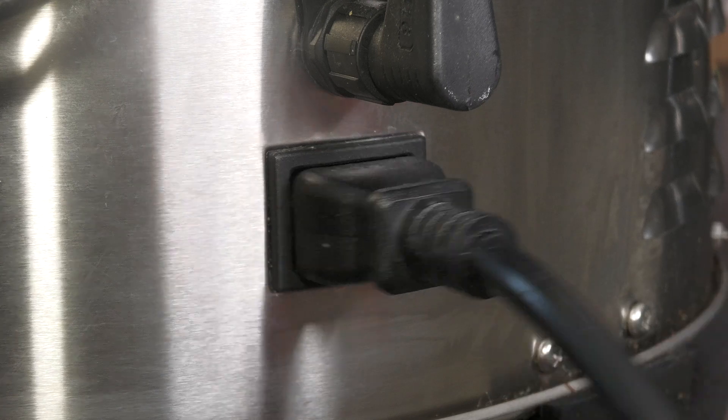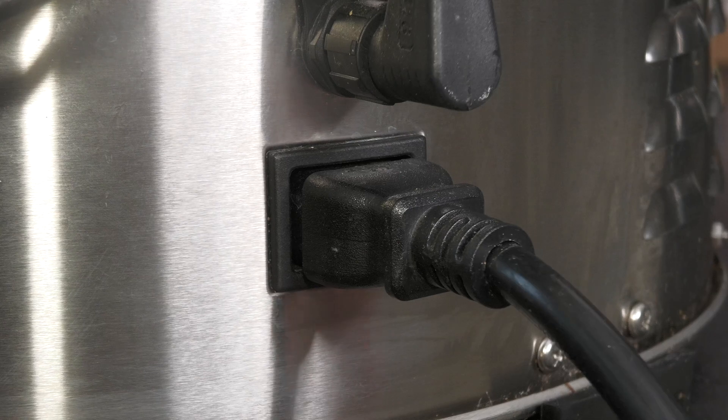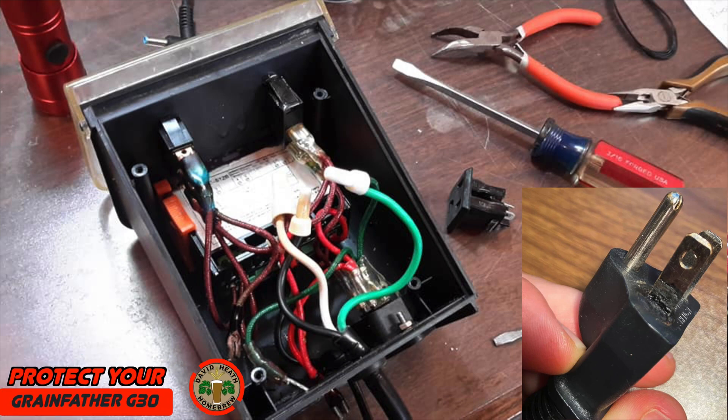Always check the power cables if you have to move the brewing system during the brew or if you knock the power cable by mistake. As you have seen in this video, even with light movements power cables can easily become unseated. Now, there are a lot of Grandfather G30 units out there as they have been successfully on sale for many years, and I guess many of you have seen images like these before on social media. I believe that the core issue that makes these a more commonly seen melt is that the power connectors are placed underneath the controller — out of sight and out of mind for some brewers. It is vital to ensure that they are plugged in tightly and securely for every brew and stay in place during the brew. Always periodically check, especially as you cannot see them within natural line of sight, and by doing so you will avoid these problems.